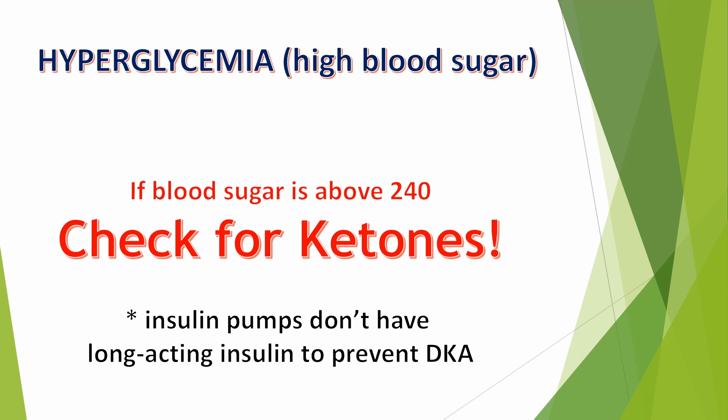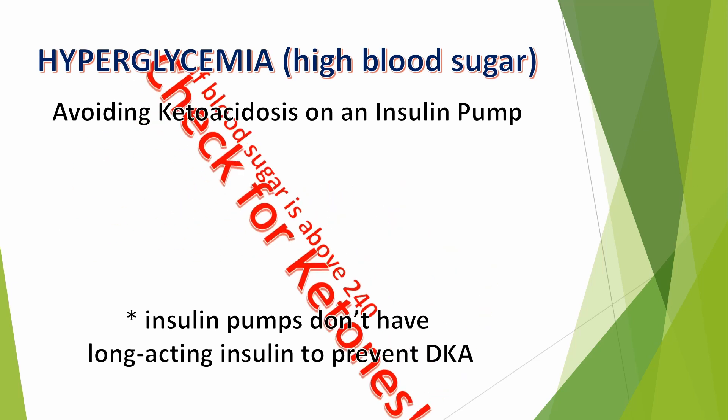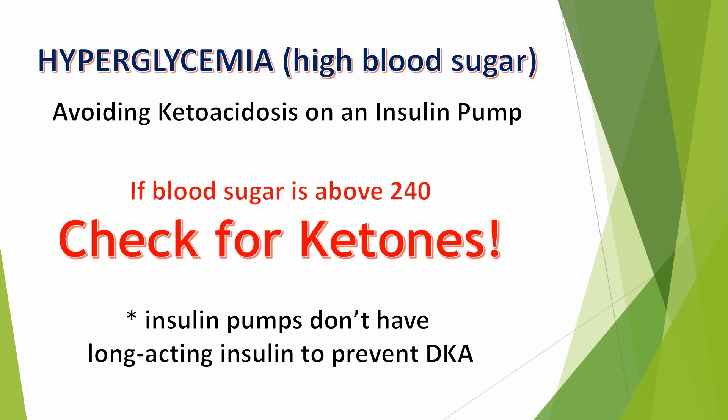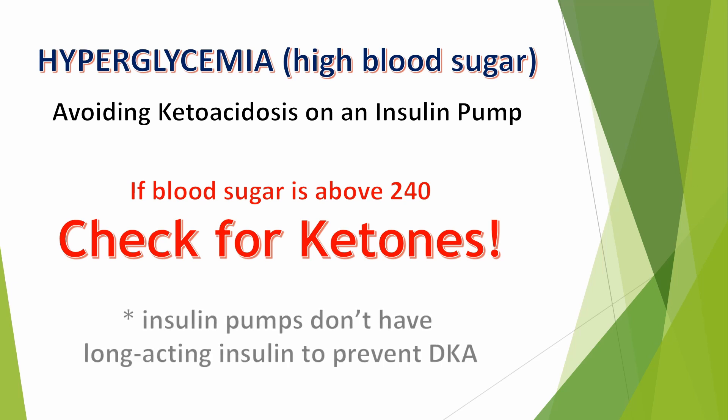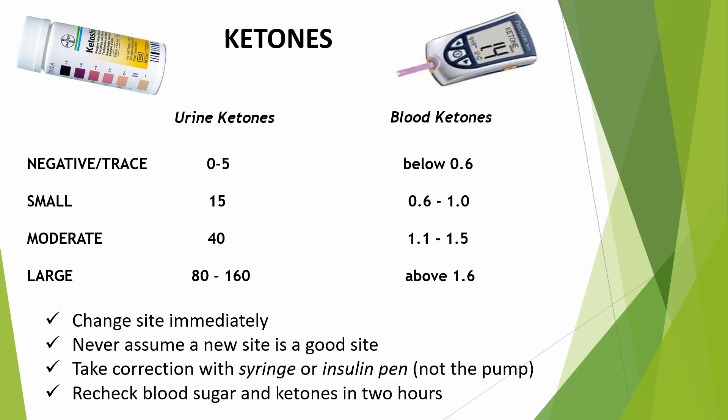Hyperglycemia, or high blood sugar, must also be monitored. You want to avoid diabetic ketoacidosis, or DKA, so check ketones if blood sugars are above 240. That's lower than what you were originally taught. This is because your pump could have a kinked cannula, blocked cannula, or the cannula could have come out a little. Remember, when using an insulin pump, you don't have long-acting insulin to prevent DKA. If this happens, you might not realize how long you haven't been receiving insulin, so it's important to change the site right away, even if you just put a new one on.